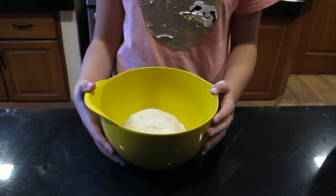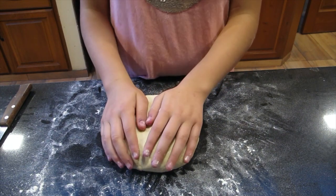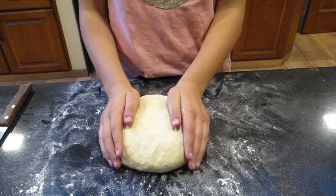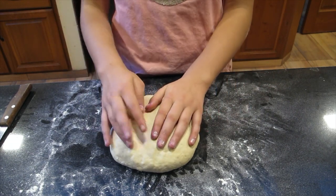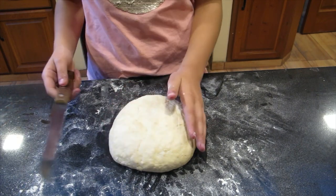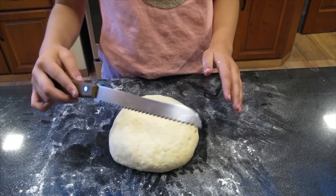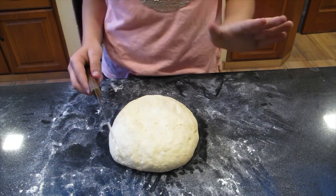Now we're going to cover this and let it rest for 10 minutes in a warm area. It has actually been 20 minutes. Now I've sprinkled a little bit of flour on my countertop. With a sharp knife — make sure you have adult supervision so you don't have any accidents in the kitchen.